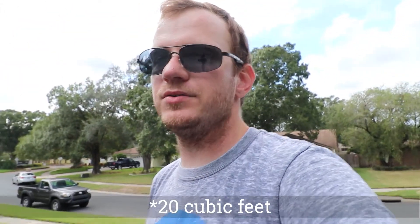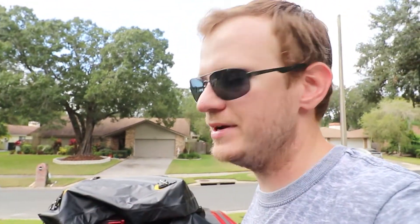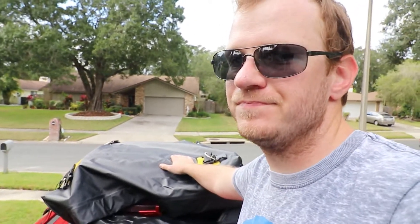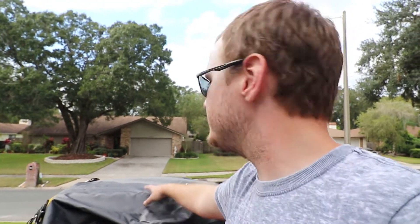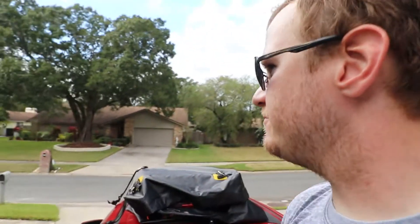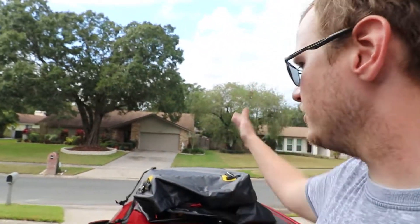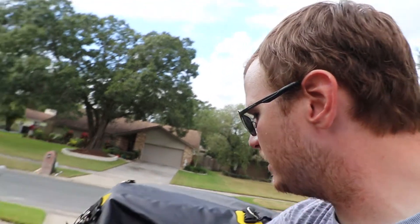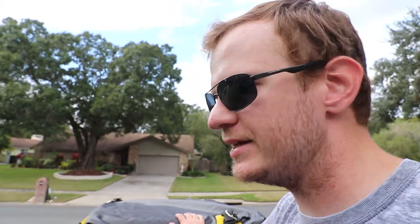This is the 15 cubic foot model, which sells on Amazon for about $125 with tax and shipping. They also have a larger 23 cubic foot model. This size would be perfect for just you and your significant other, or if you pack lightly maybe three people — or even four or five small travel bags. It doesn't even look that big, but it definitely fits a lot more cargo than it appears.